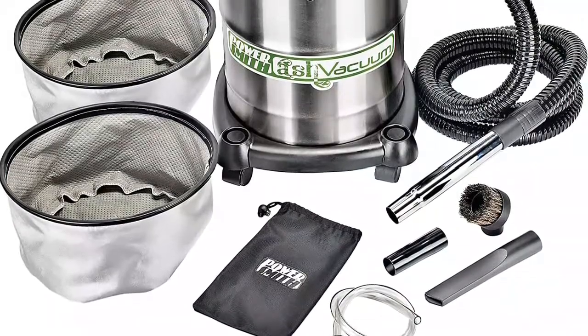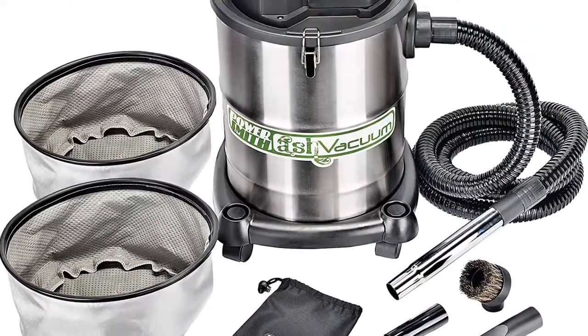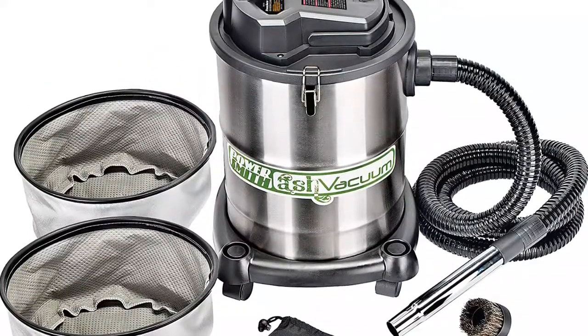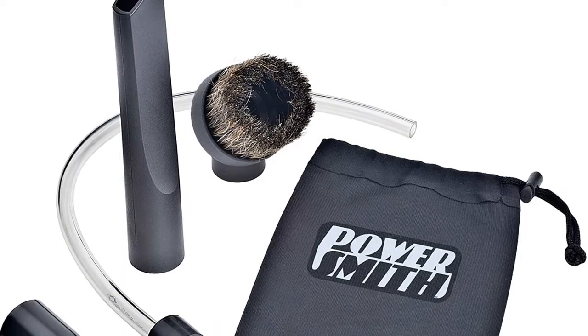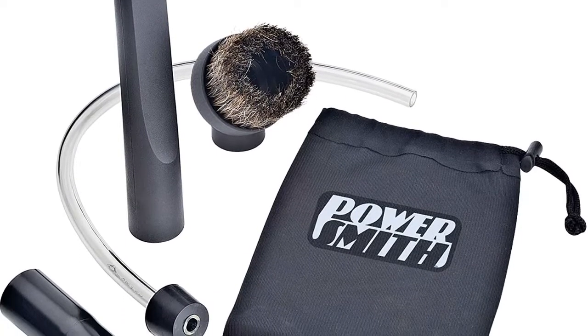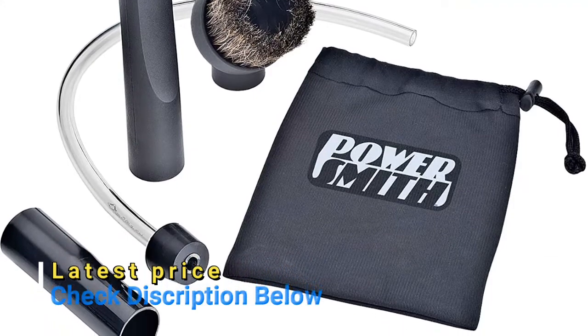Cancer and reproduction harm warning. Washable and replaceable heat resistant filter traps the finest dust and ash. Quiet at 79 decibels, and powered by a 10-amp motor. The PAVC102 ash vacuum kit provides all the accessories you need at a lower cost than if you purchased a hose and extra filter separately.